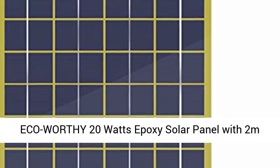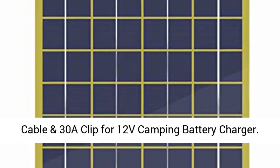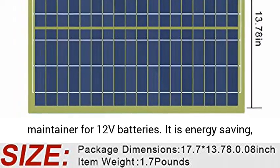Eco-worthy 20W Epoxy Solar Panel with 2m Cable and 30A Clip for 12V Camping Battery Charger. Solar Energy — the perfect solar trickle charger and maintainer for 12V batteries.